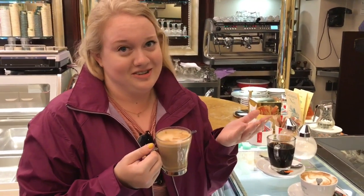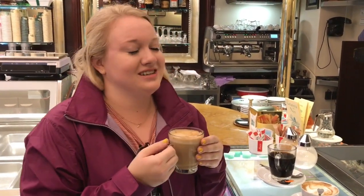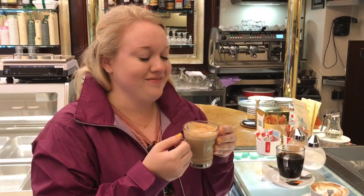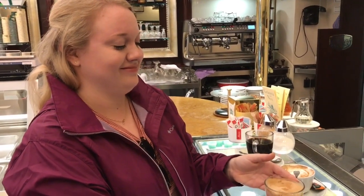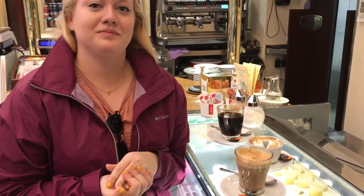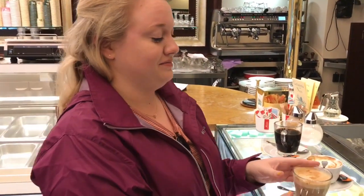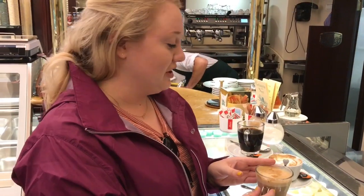You can have it — it's okay. It's a cardinal rule of Italy, but if you're here and you really want it after 11 o'clock, you should enjoy it anyway. It's just Italians wouldn't do that — I'll leave it up to you. It's delicious. And compared to American coffee, it's a lot stronger, but really, really delicious. And we have tons of options.